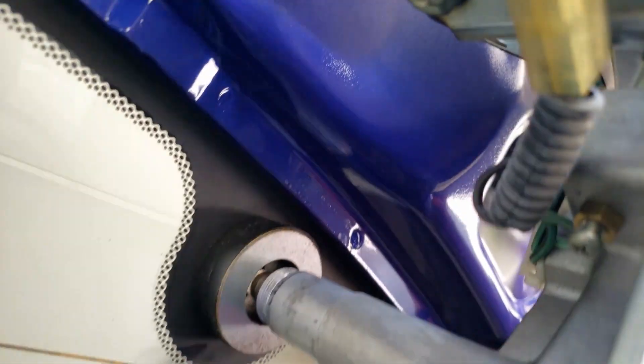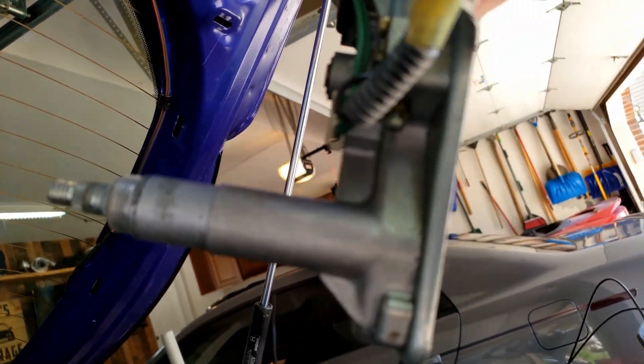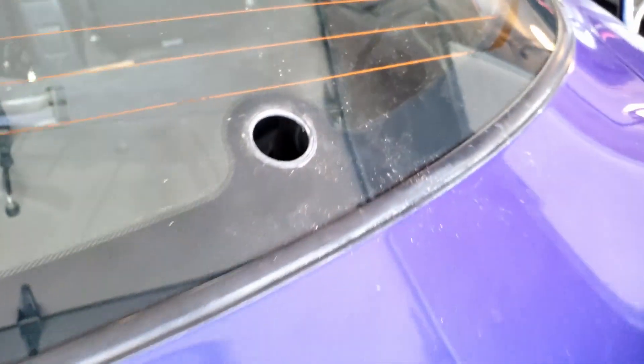Just wiggle it back and forth a bit and then it should come out like that. As you can see it's got a little bit of corrosion build-up there — that was preventing it from coming out all the way. Now it's just this sleeve which we should be able to just pop on out here. The best way to get this guy out is to come to the top here where it's thinner, and basically I'm going to use this screwdriver here — just push this down and in, being careful because it's tempered glass — and boom, there it goes on the inside.